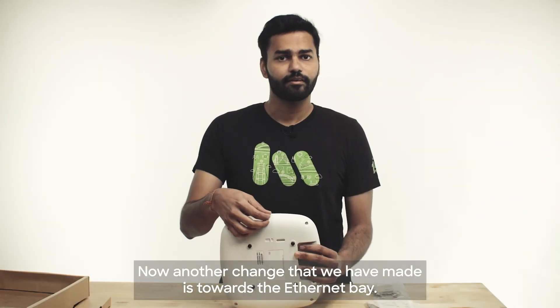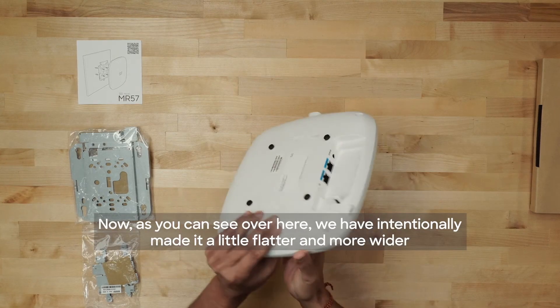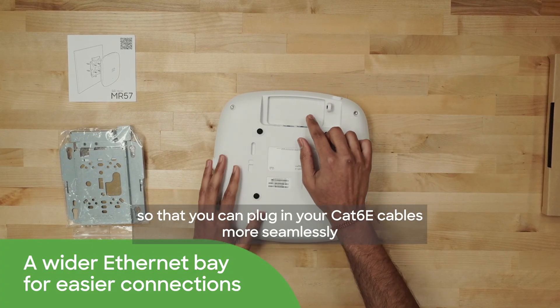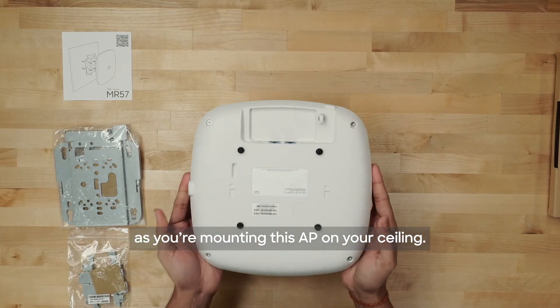Another change that we have made is towards the Ethernet bay. As you can see, we have intentionally made it a little flatter and wider so that you can plug in your CAT-6E cables more seamlessly as you're mounting this AP on your ceiling.